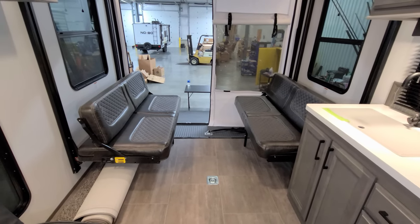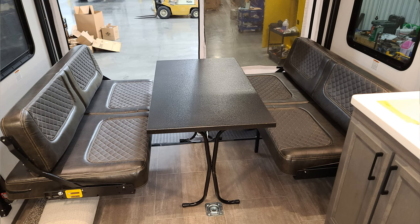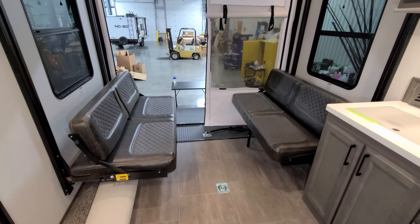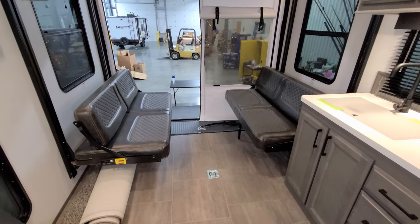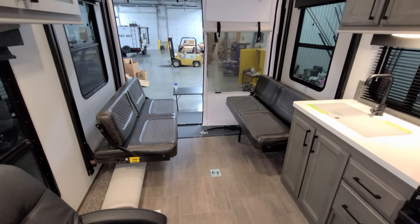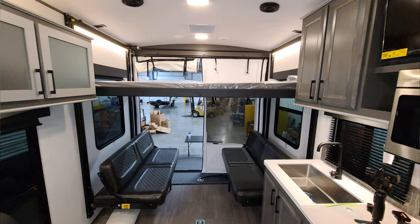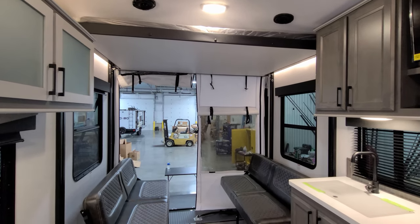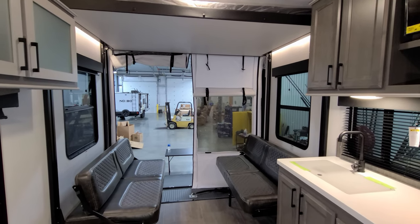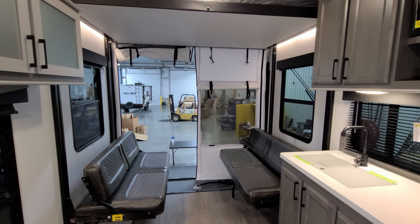Starting back here in the rear of the RV, we currently have it in dinette/seat mode so you can sit down here. The table's outside and out of the way for the moment. The lower section can flip down and make into a bed, as you can see in the picture. You can also bring down the upper bunk if you need extra sleeping space, or remove it and leave it at home if you don't need it. So you've got sleeping for four back here.